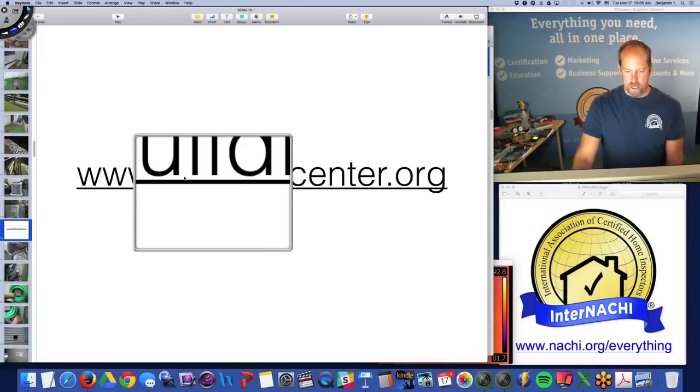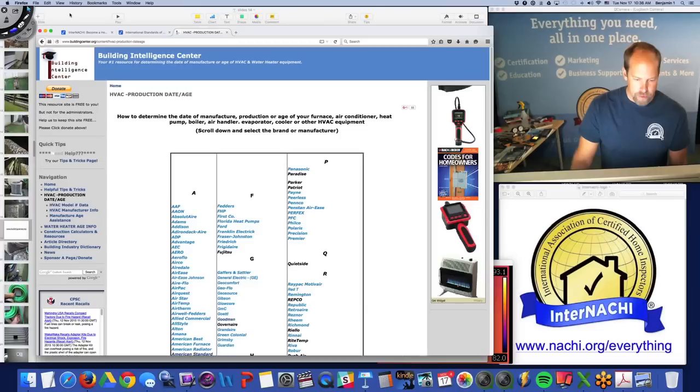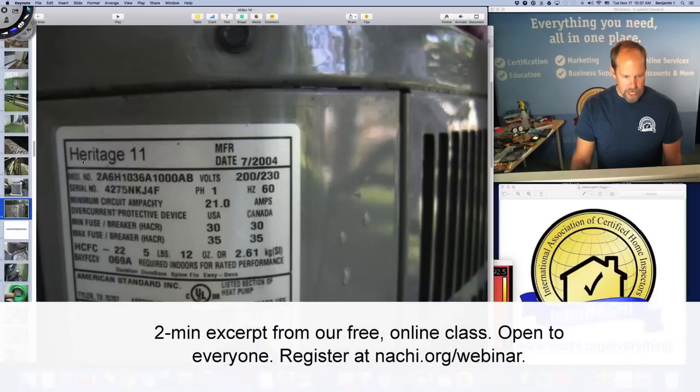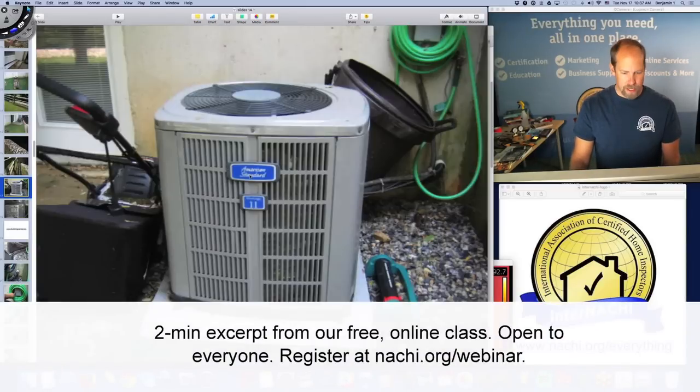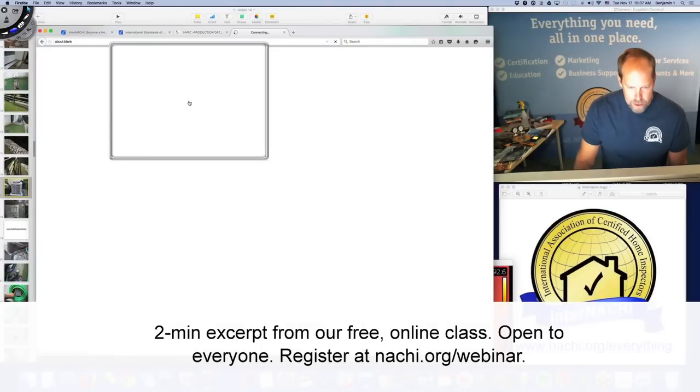You go to BuildingCenter.org — this is a fantastic website. You have to pick the manufacturer out of the list. It's not Heritage 11, it's American Standard. So you go back and find American Standard right there.